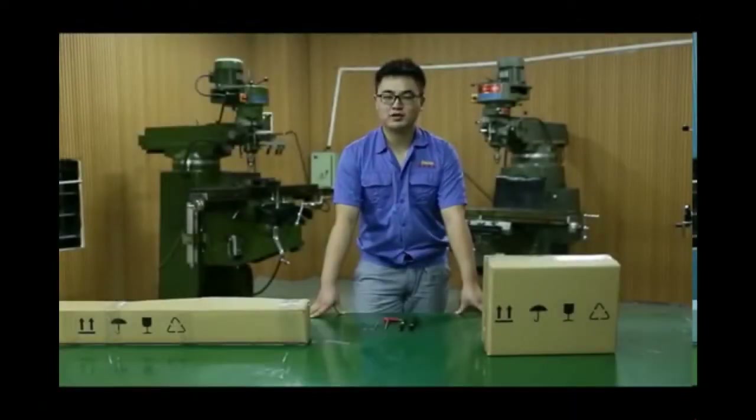Hi, welcome to watch the Dimchang digital readout and linear-scale installation video. The digital readout and linear-scale system always gives convenience, enjoyment, and accuracy to operators when they are operating manual machines. It is so good to use, but it is such a pain to install them onto the machines. Today, we will show you how to process this installation.